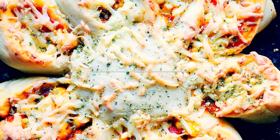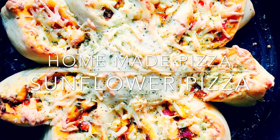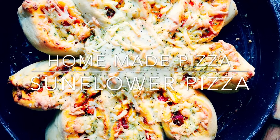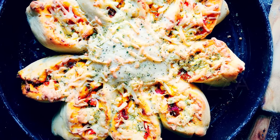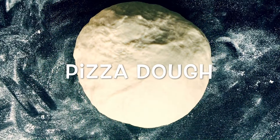There was a time when I used to make pizza at home with ready-made pizza bread, but after making breads at home and finding out they are way better than the outside ones, I make even the pizza base at home now. So let's get started with my homemade pizza dough. I have also posted a video on how to make pizza dough at home.